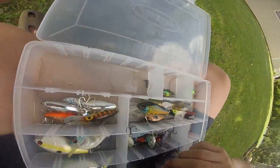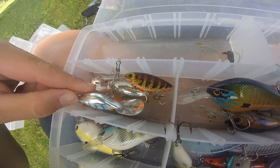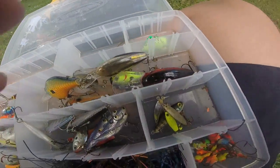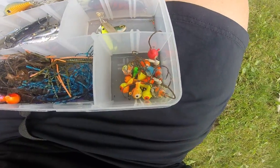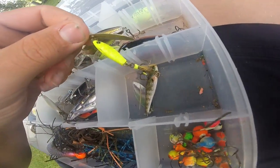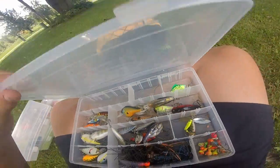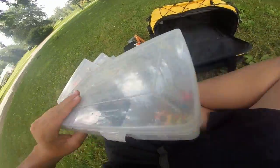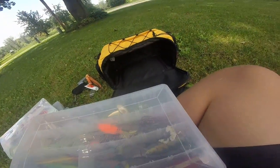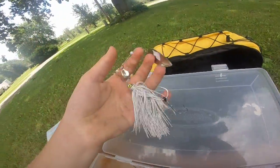We have a couple Hot-n-Tots in crawfish color, a chrome green perch, a balloon chrome, some more jig heads, and a minnow spin or mini spin. That covers that box.